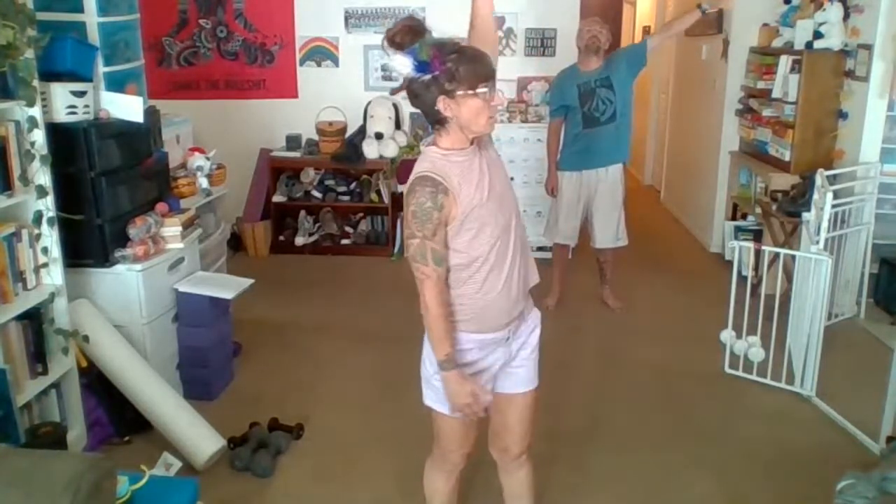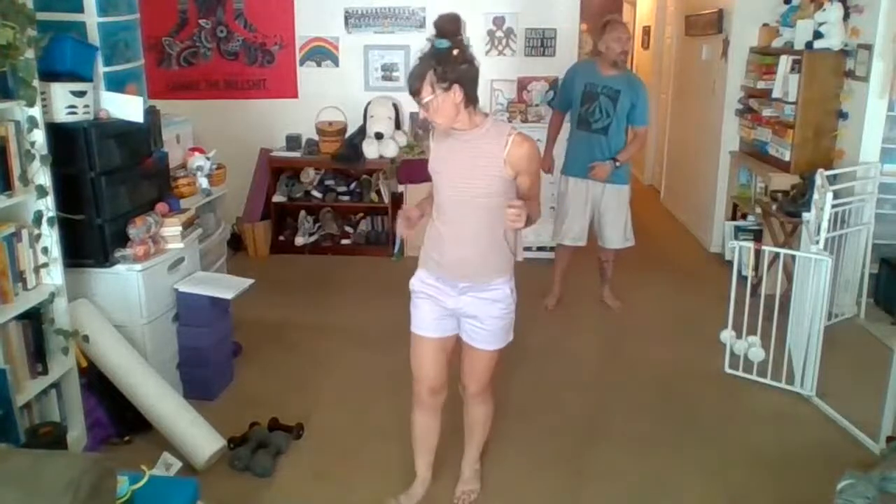I'm going to slow mine down and try to get the bigger range of motion. Turn it around — and if you need to come with it, come with it. Just a few more. All right, shake that out.